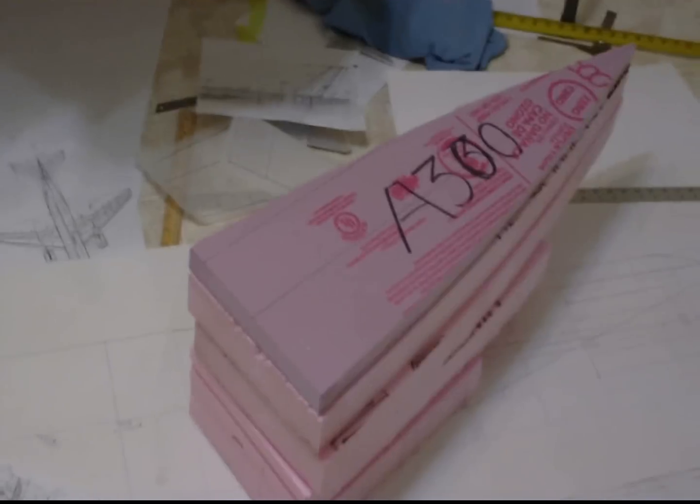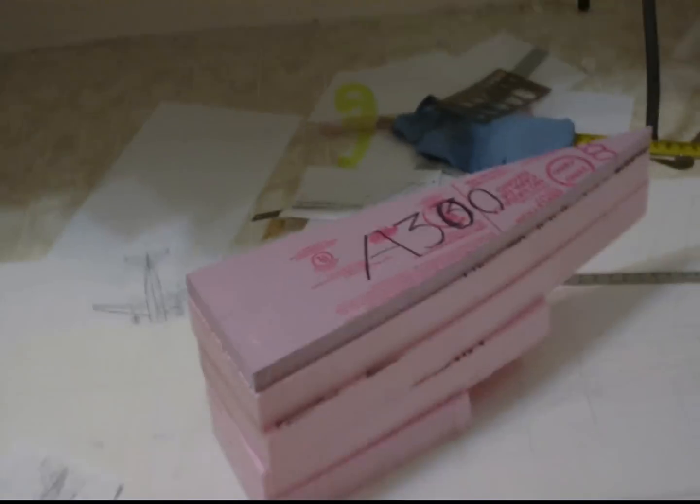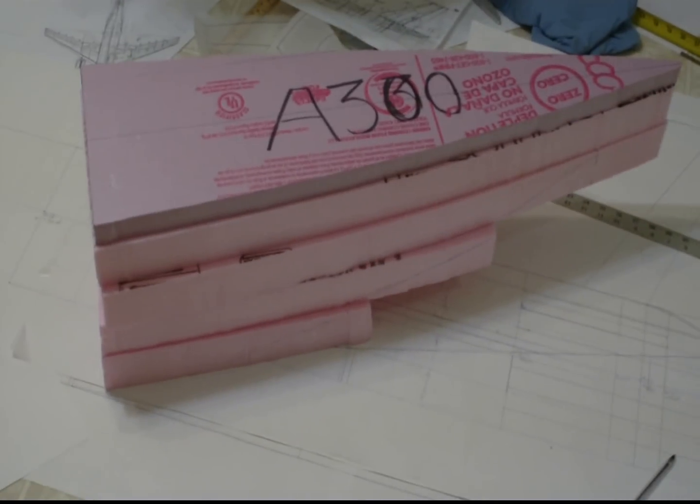What we're looking at is the tail section. These are pieces of foam cut out, stacked on top of one another as layers that are going to make up the tail of the Airbus A300.